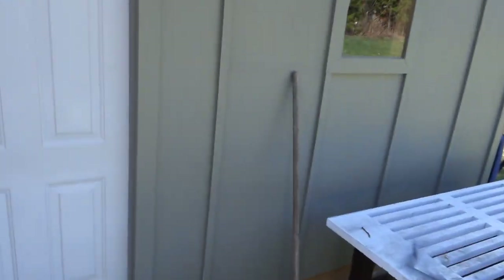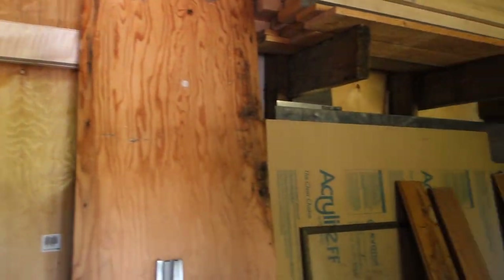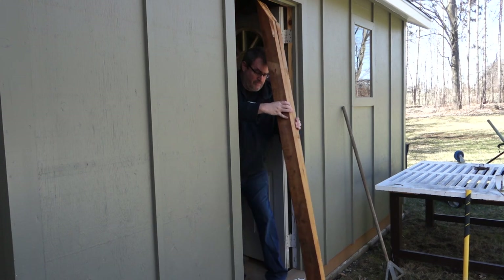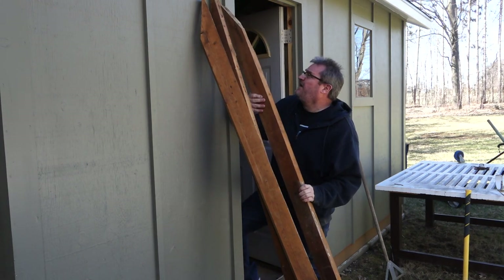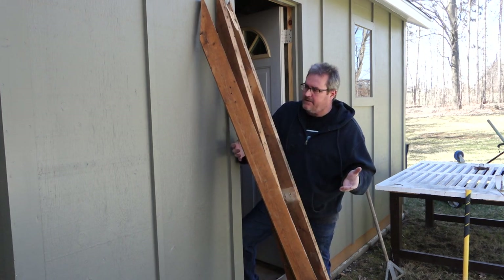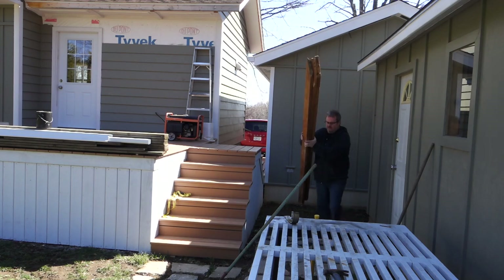I've got to go get some lumber out of the shed. Those are the ones I want right there. Okay, three of those should do it. I'm using these because first of all I have them, and second of all they're nice and straight, they're dry, and they're not going to twist up on me and throw everything out of alignment, which is important for this.